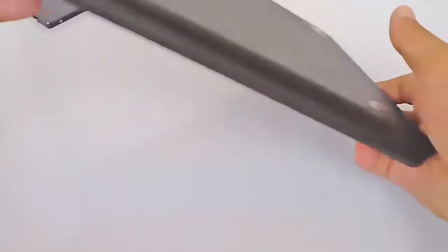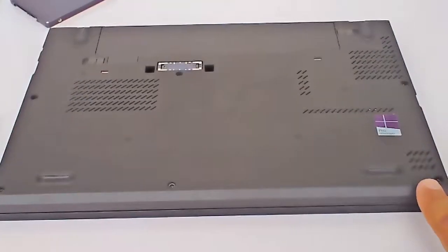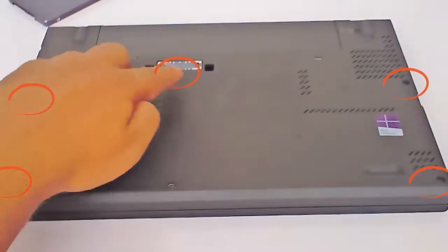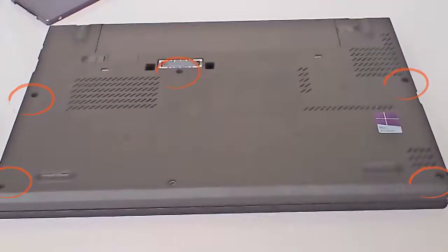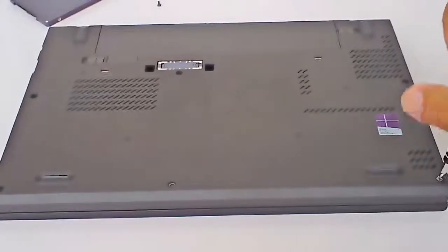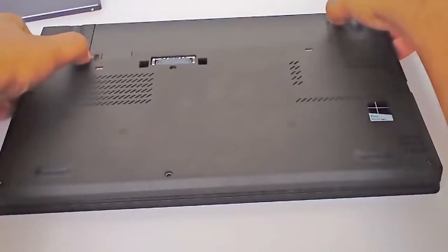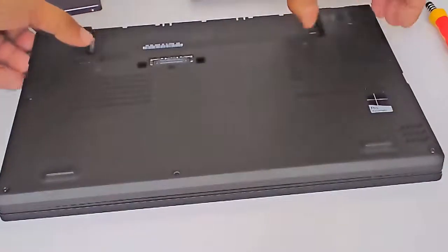Let's begin by flipping the laptop upside down and removing the screws. Take the battery out, then remove the cover.